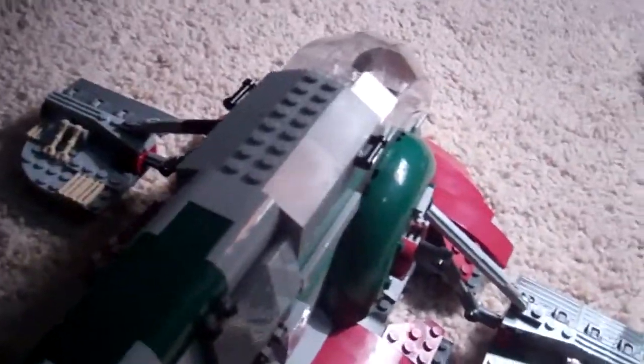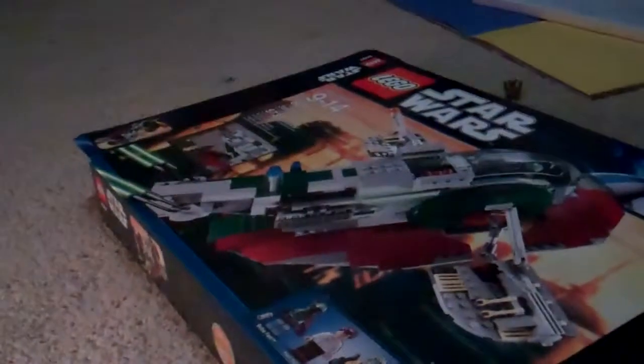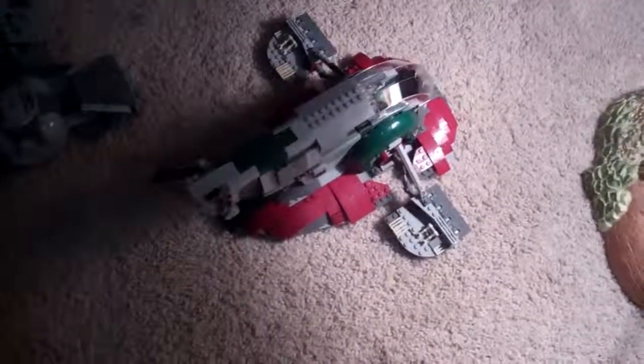I highly recommend this set. Grandma, thank you for buying me this — here's the box. I really like it, it was on my list and I really wanted it. Baylord49 here signing off.